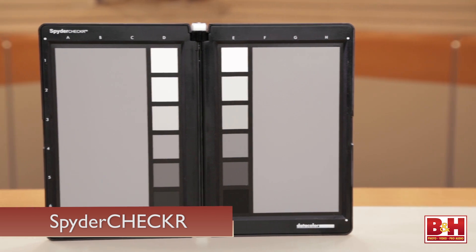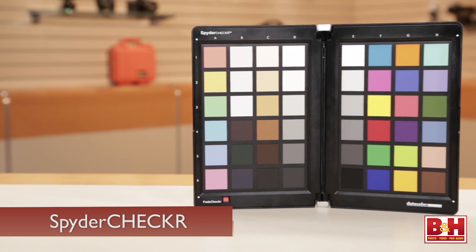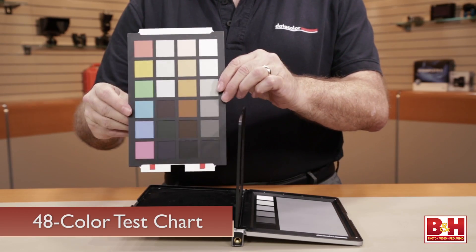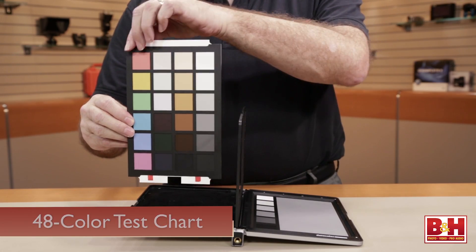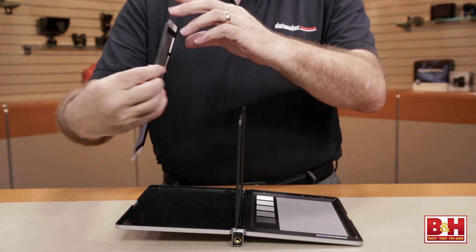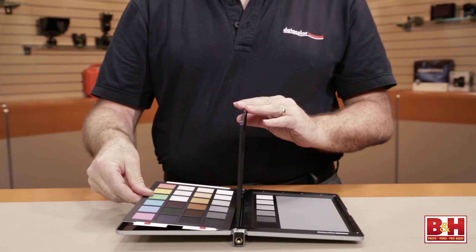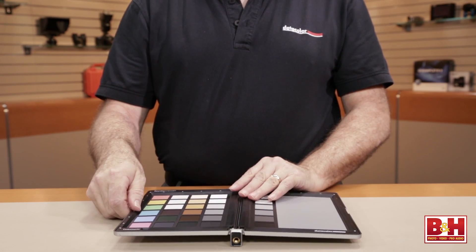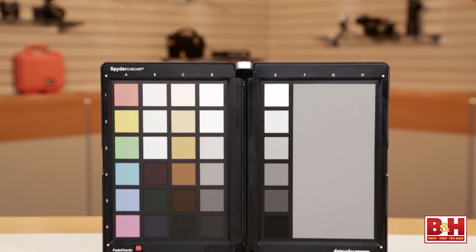Moving on, we have these — they're called Spyder Checkers. These are one of the better color control devices around for photographers and videographers. On one side it has all the sRGB primaries plus a white-to-gray ramp. You can use the whole chart to create color presets for your camera that, with the software, enable you to harmonize color between a number of cameras, or simply calibrate the camera you're using to be as accurate as possible — which of course helps you in post-production.